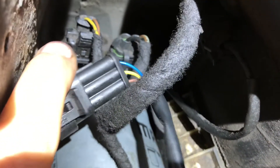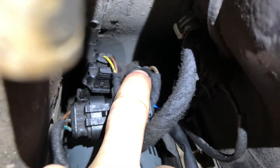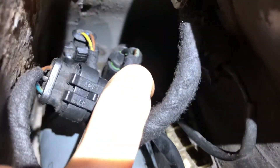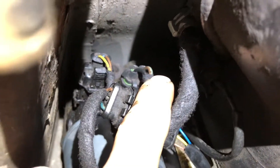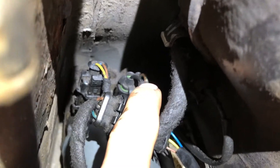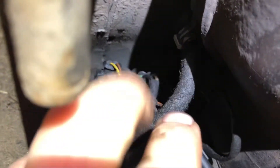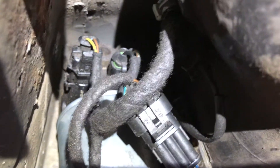That is the fuel heater sitting in here. The black wire is a ground, and the brown and grey one on the right-hand side is the actual power feed. The ground is good and intact. When he back-probes the power feed side with the ignition on, he has ground there as well, signifying that the element inside is good. He has taken it off and done a resistance check with the block connector off, and the heating element is intact.